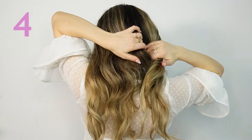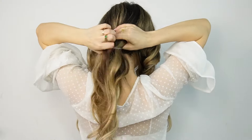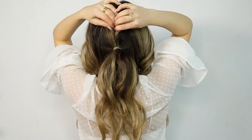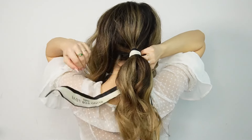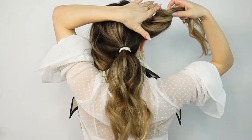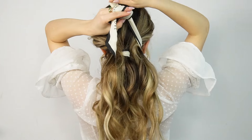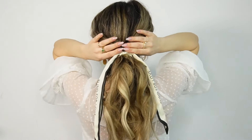For the next one, select your side sections and leave them aside for later. Grab the rest and create a ponytail. Now grab a scarf or a ribbon — depending on what look you're going for — bring it over your ponytail, crisscross it underneath, bring it up, and bring your sections over the ribbon. Tie the ribbon over your created ponytail.